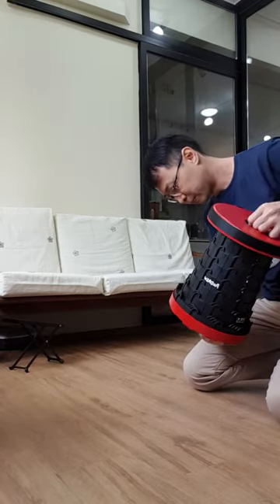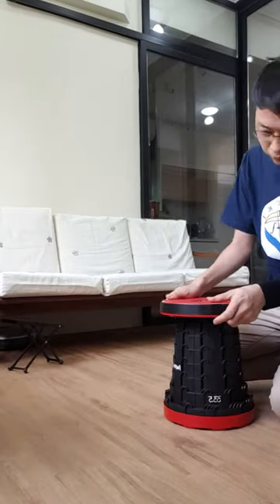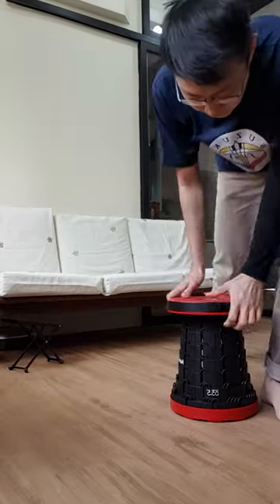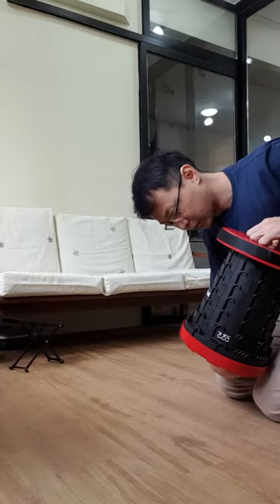A typical 4-year-old or 5-year-old would need it set to something like this height. So as they grow, you just adjust the height accordingly.